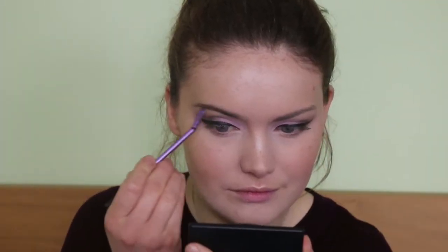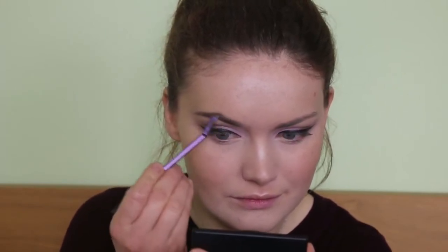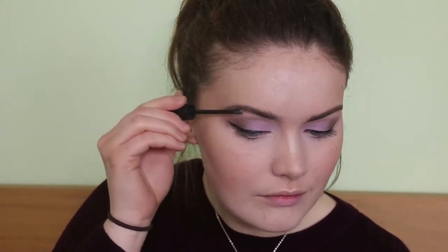Then quickly filling in my brows using the Lily Lolo Eyebrow Gel in the shade dark, and I'm setting this in place with a Barry M Brow Clear Brow Gel. This will just help make the hairs come back to life and also set the brows in place.